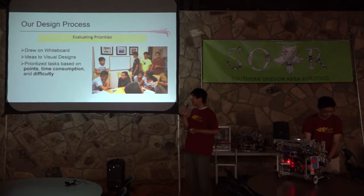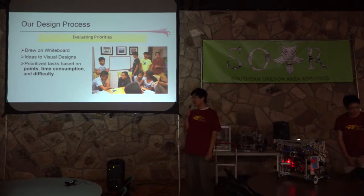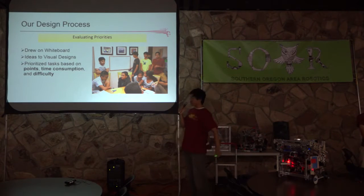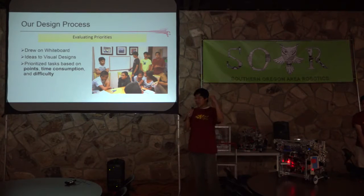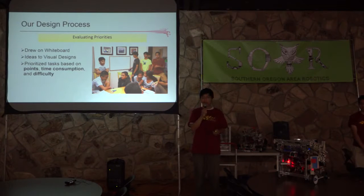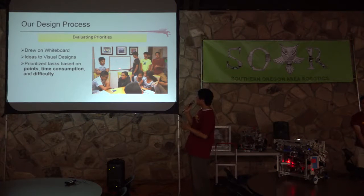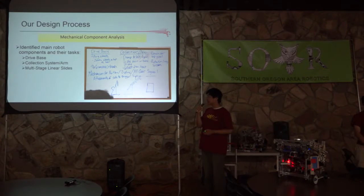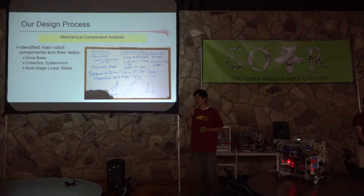The second thing we did was evaluate priorities. In a period of about two weeks, we got together as a team and used a handy tool — the whiteboard. We transferred our mental ideas into visual designs so every single team member could see what we were thinking. We used it to prioritize which tasks we wanted to face, and if we had a disagreement in a design, we would evaluate the pros and cons and have a discussion as a team. Later, we finalized the prototype of the overall design: the drive base, how to collect debris, how the robot would extend, and so on.